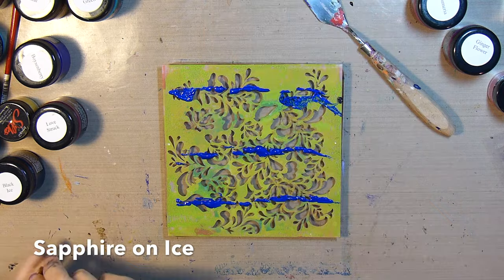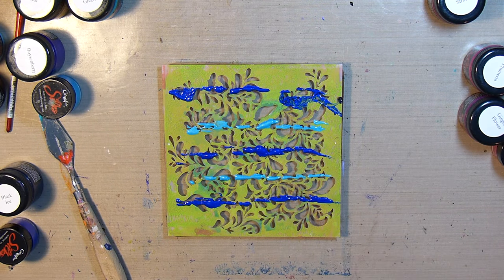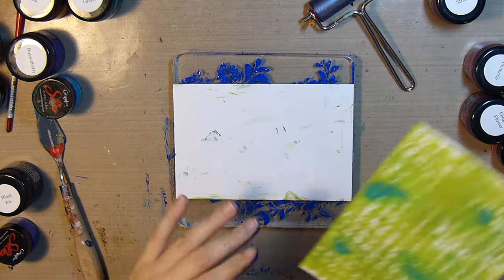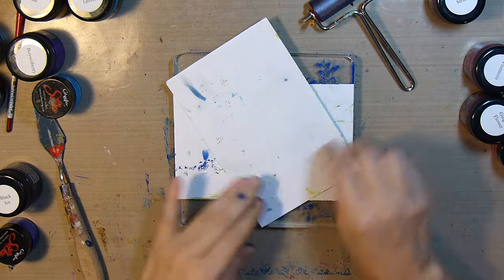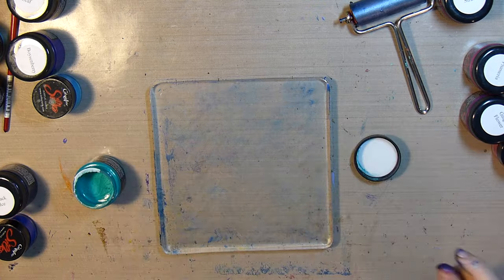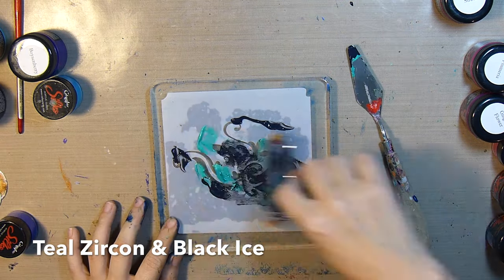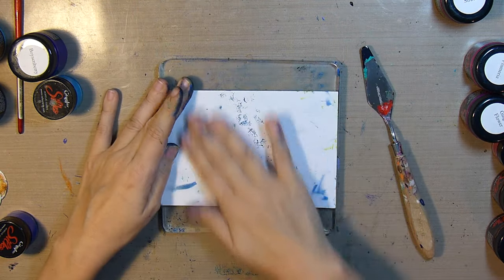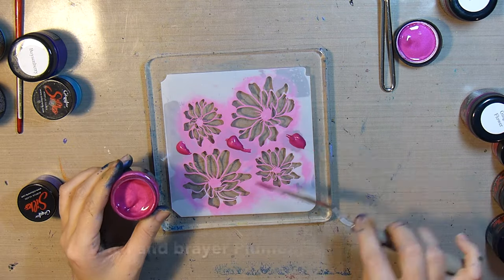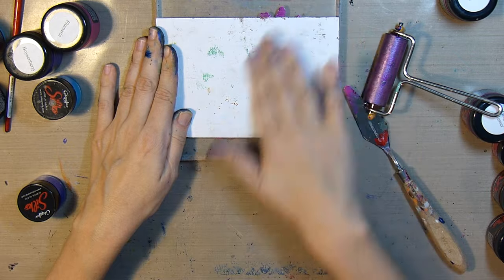The black ice has a really pretty look to it because it's black but has multicolored mica in it — I just think it's gorgeous. This time I'll apply some sapphire on ice and Mediterranean blue in stripes and run the brayer horizontally to try to keep those two colors in the print. For the next stencil, which is more of a focal image, I'm using some teal zircon and black ice — I thought mixed together they would give a patina look. Next we'll add some plumeria over a flower stencil and place that in the middle of the print.